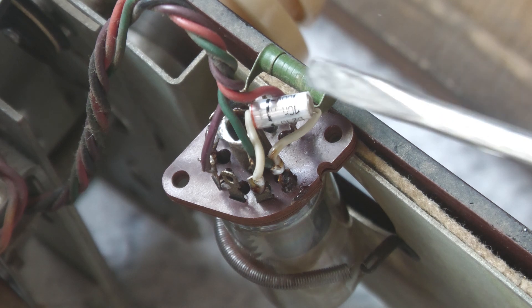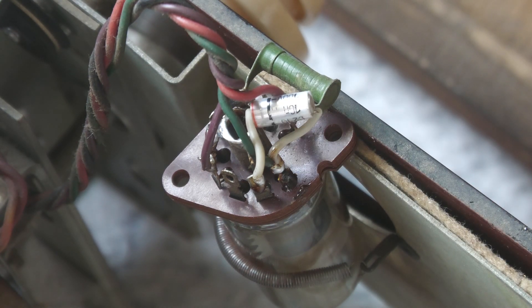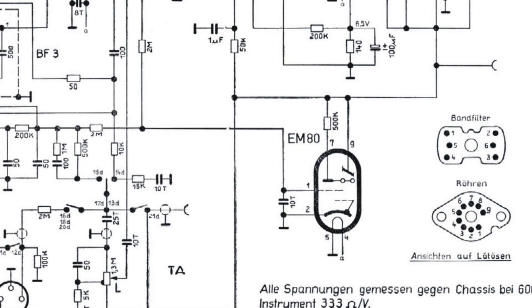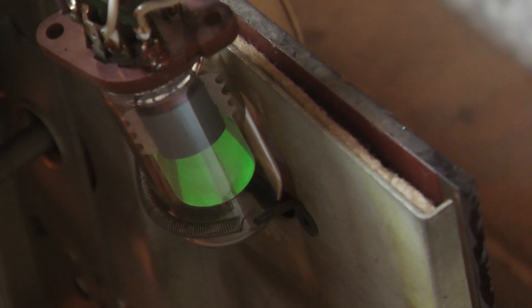Wer das vielleicht noch nicht weiß: der schwarze Ring zeigt an, an welcher Seite sich die äußere Wicklung des Kondensators befindet. Den Anschluss sollte man mit Masse verbinden, weil der andere Anschluss dann besser abgeschirmt ist. Es ist also nicht ganz egal, wie rum der Kondensator eingelötet wird. Aber das war nicht der Fehler. Ich habe einfach mal die Röhre gewechselt — glücklicherweise hatte ich noch eine EM80. Und es funktioniert wieder.